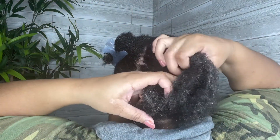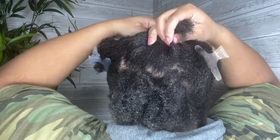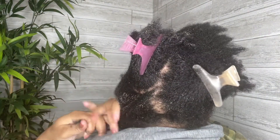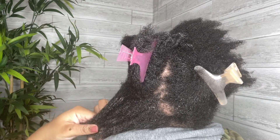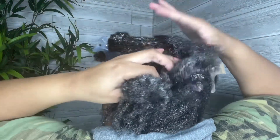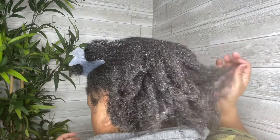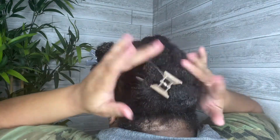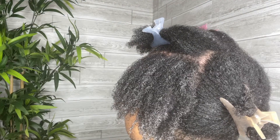However, it was difficult to finger detangle my hair. This is how the conditioner looked on my hair.